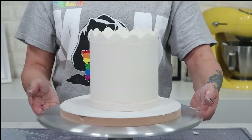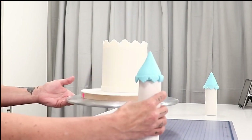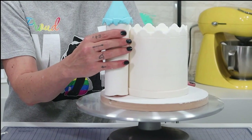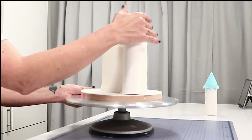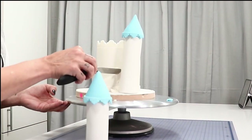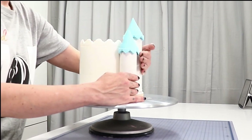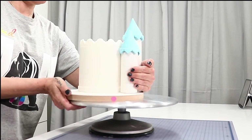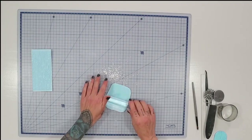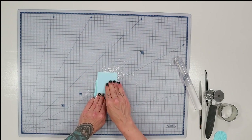See how quickly this is coming together. To attach the turrets I just pick each one up, get the placement right, and attach with a little bit of royal icing. You'll need to hold it in place for a bit but it does sit eventually — I gave it a little hug until it set. I did the same with the second turret at the front.